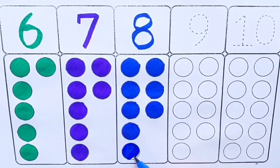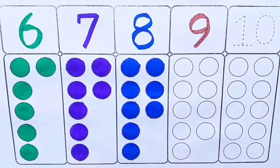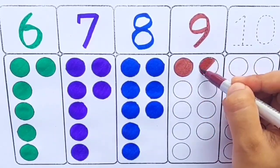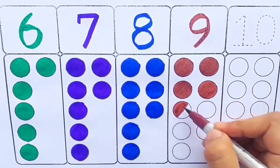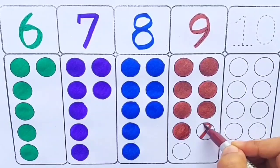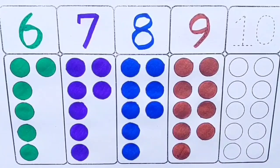Blue color: eight balls. Brown color: nine — one, two, three, four, five, six, seven, eight, nine — nine balls.